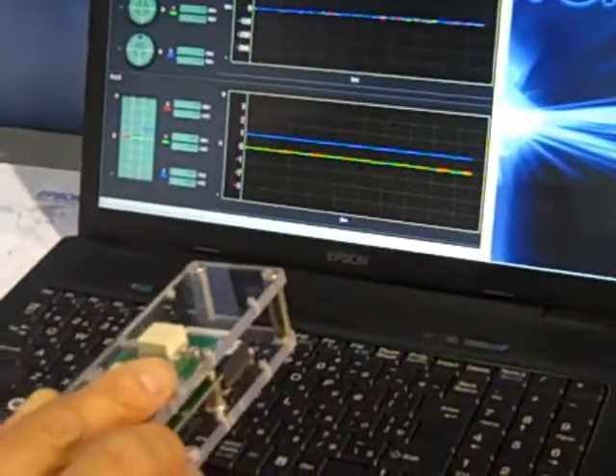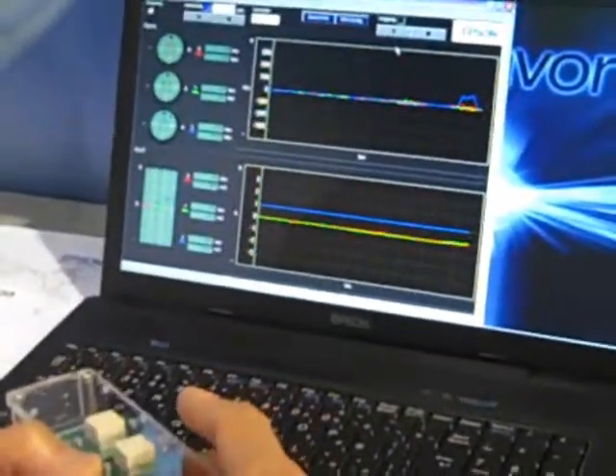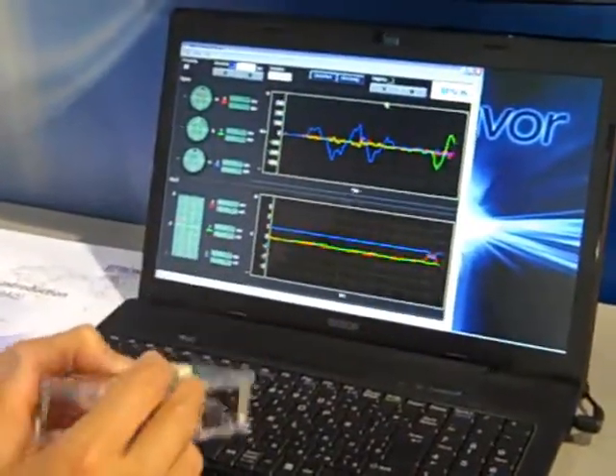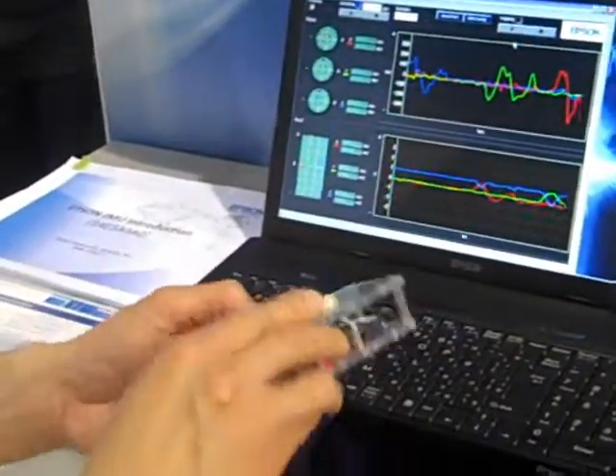Just to give you an idea, we have the yaw axis output on the blue line, the pitch which is the green, and the roll which is the red.